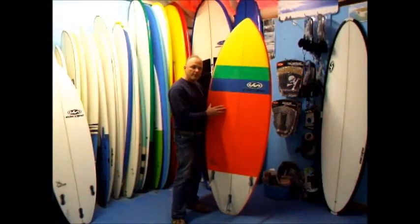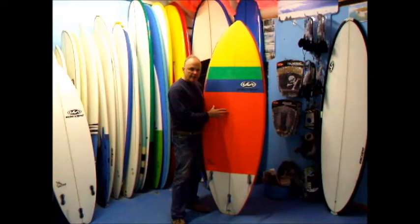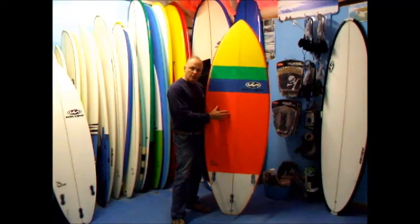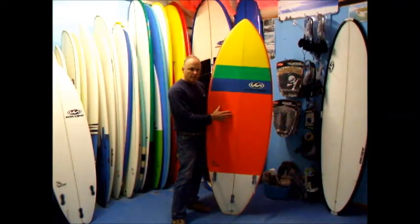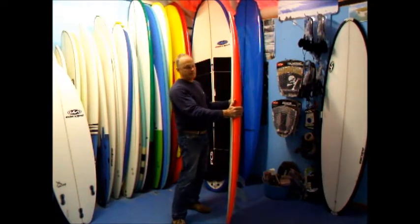This board is an example of our high performance SUP boards. This is a 7 foot 4 by 27 inch vaccine design. We've made this board for Olly Lannerman, he's our sponsored surfer based in North Wales. He's about to go to Fuerteventura for Christmas and we came up with this board for him — 7 foot 4 by 27 inches with 78 litres of volume.